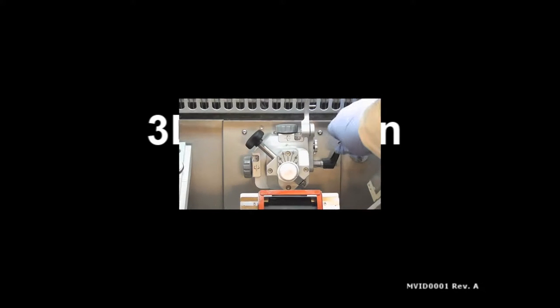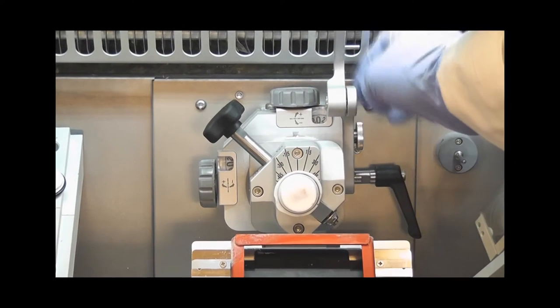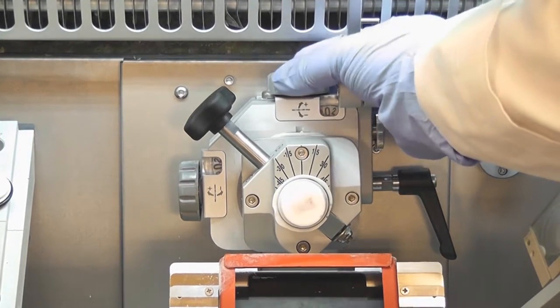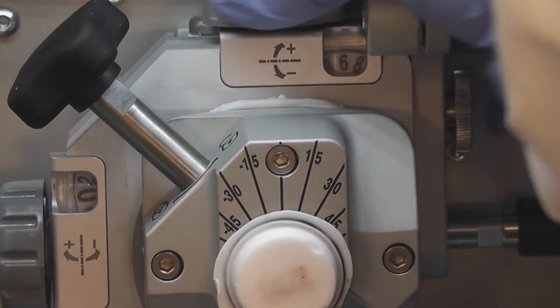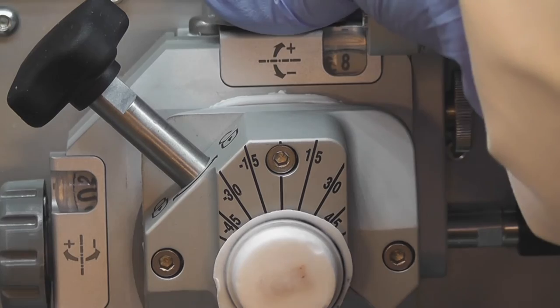The new 3D precision chuck allows for quick and precise fine angle adjustments on all three axes. Precise adjustments preserve tissue by properly aligning the specimen to the blade, reducing the amount of facing required to cut a complete section.